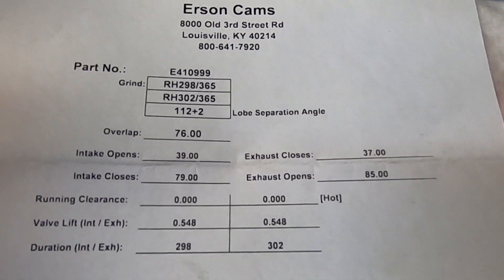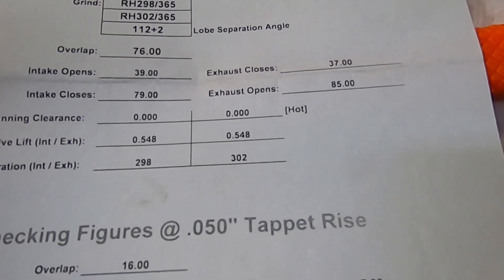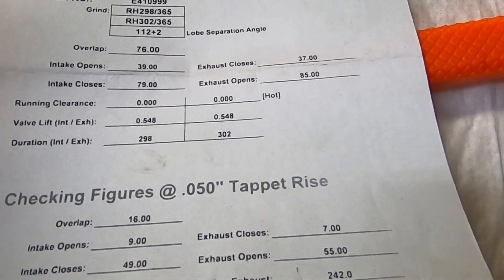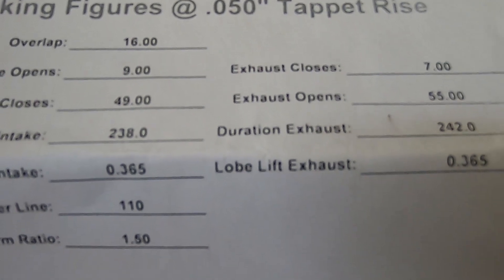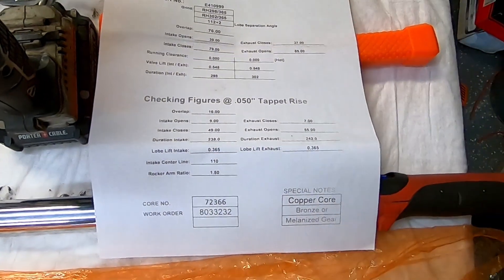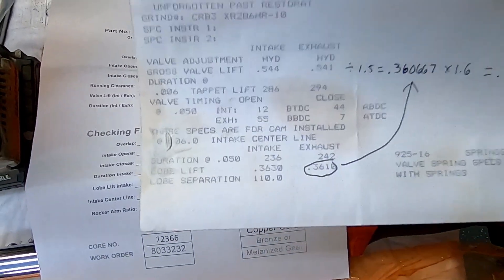So 112 plus two. There's a grind number. .548, .548, 298, 302. If you want duration at 50, it is 238 and 242. This thing is very, very similar to the camshaft that I had in my 400.